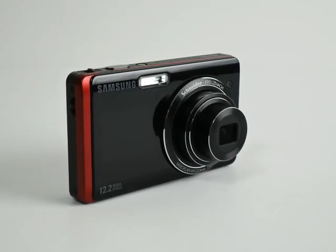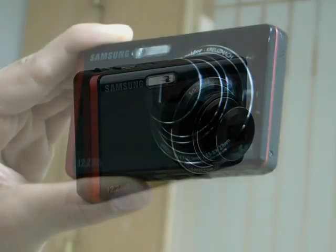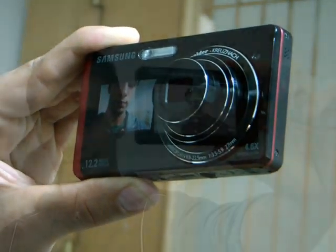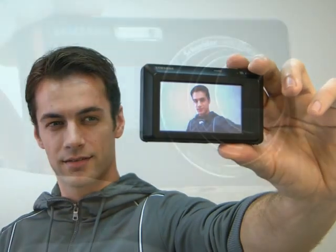When you tap the front side, the 1.5 inch LCD screen turns on. The front LCD delivers multiple benefits, and the two key ones are self-portrait mode, which makes it easier to take a self-portrait because you can actually see the image you are taking.